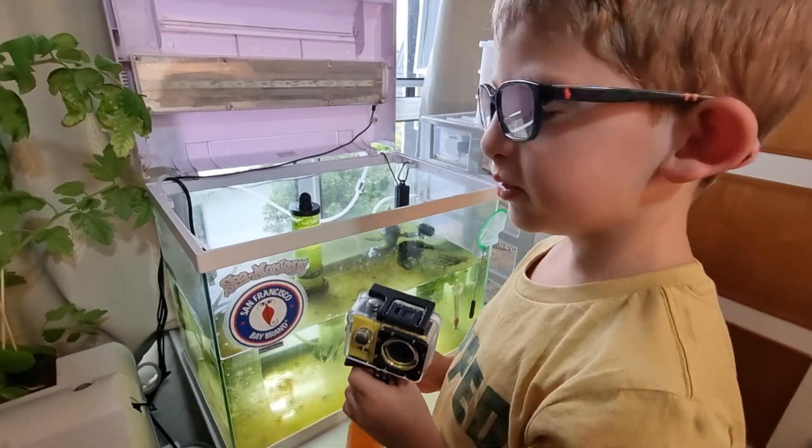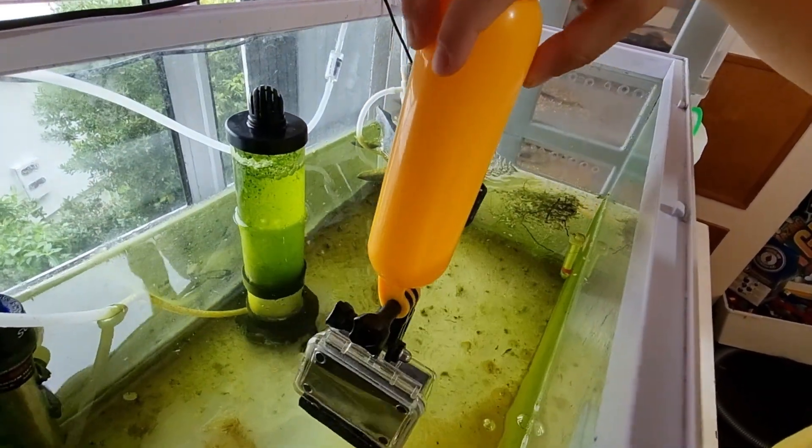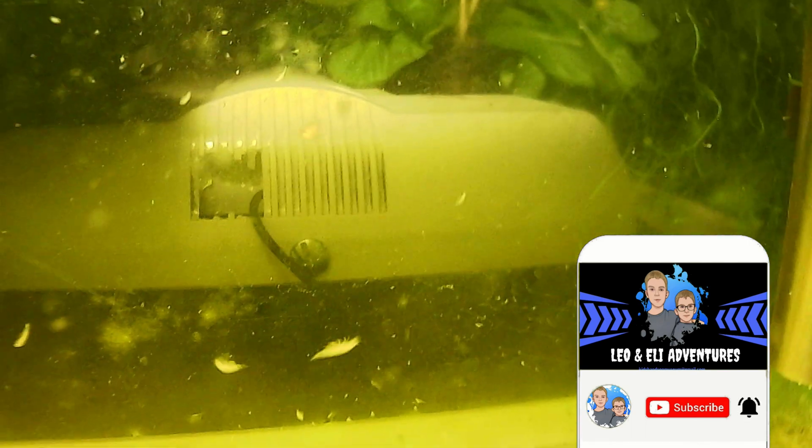Did you know that sea monkeys come from the Great Salt Lakes? Sea monkeys take a week to turn into grown-ups, but ours take three weeks to grow up.